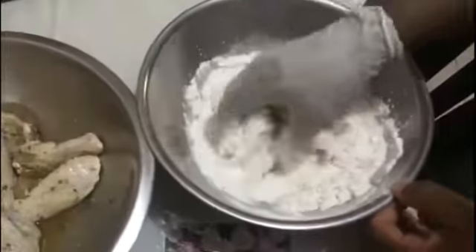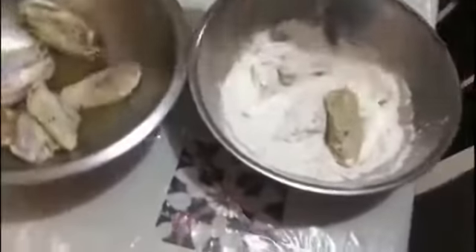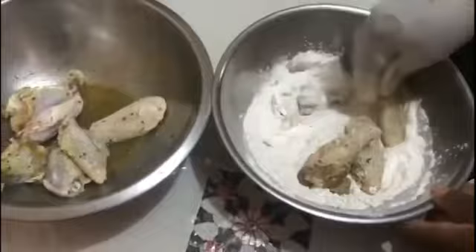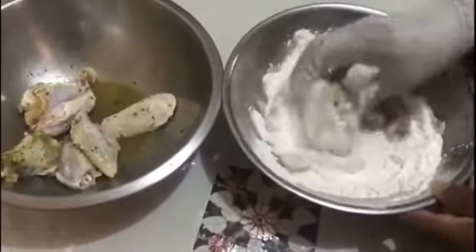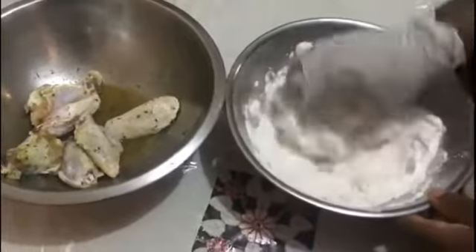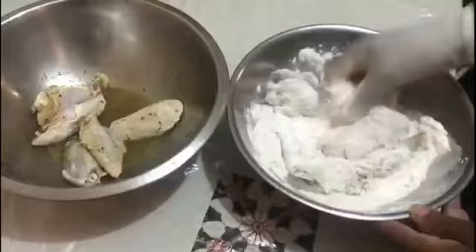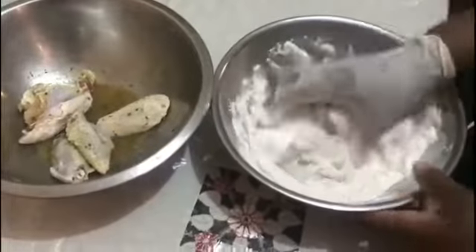So over here now I will take the wings and I will just dip them in the flour, just like this. Coat them in the flour, then I'm going to transfer them over here and add them to the oil.